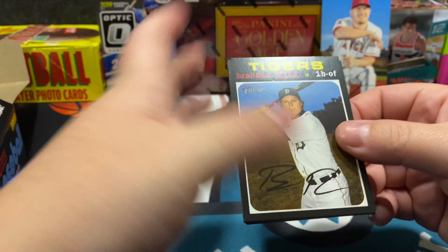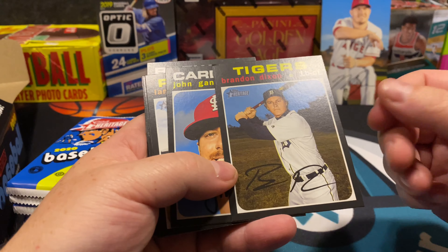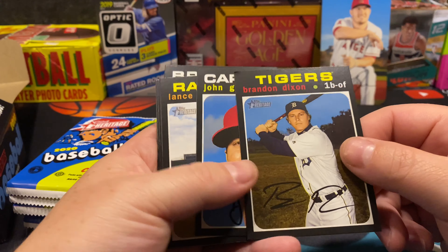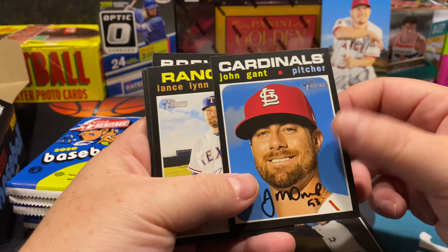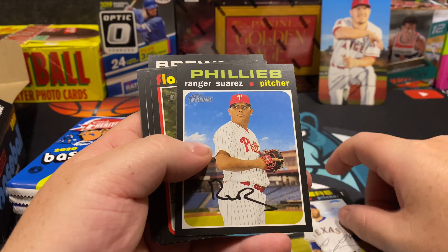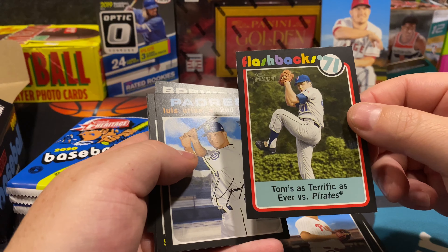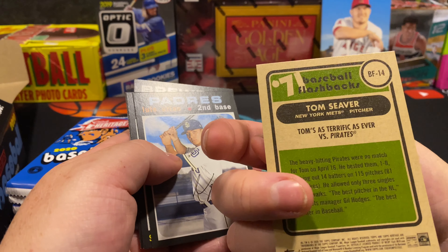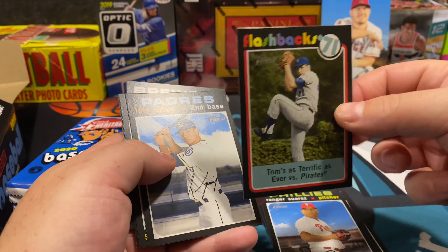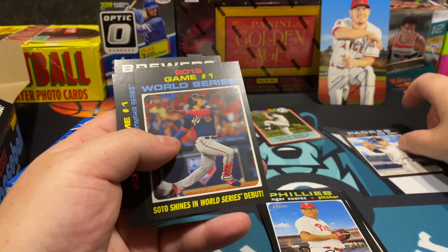It is hard because there are autographs on each card by design, so we'll see — probably a sticker auto for our real one. There's a flashback — Tom's Terrific versus the Pirates 1971. Tom Seaver — that's a pretty cool little card, we'll set that aside.